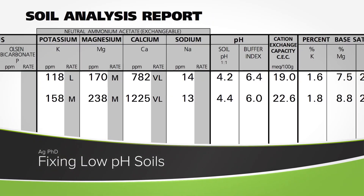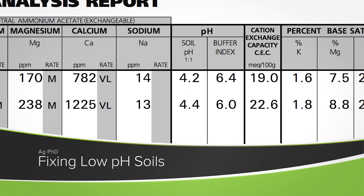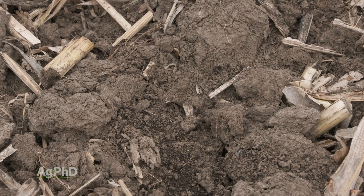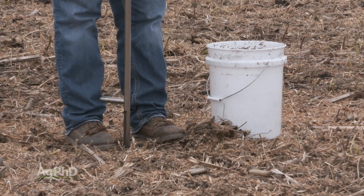How do you fix low soil pH? We want to talk about that today. The fix is pretty simple, but we also want to talk about how the pH got low in the first place, and how small your grids and zones should be.